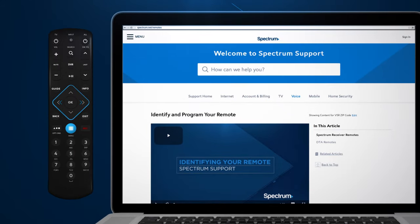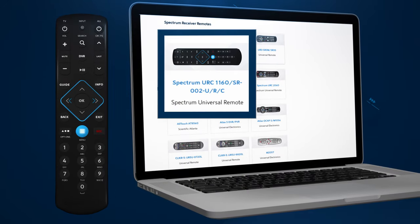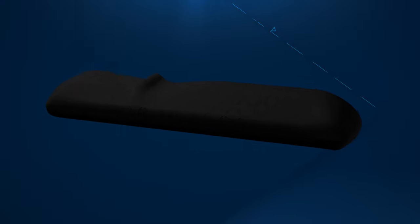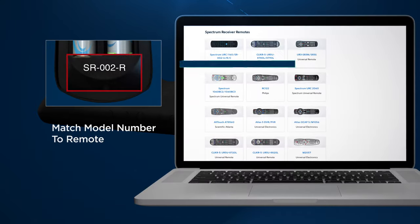Now, there are two ways to identify your remote. You can simply match your remote to its corresponding image on this page. Or, to be absolutely sure, remove the battery cover from the back of your remote. Inside of the battery compartment, you'll see a model number. Now, match that model number to a remote on this page.